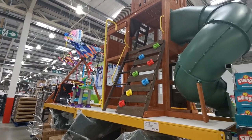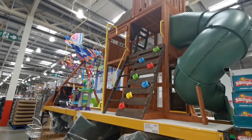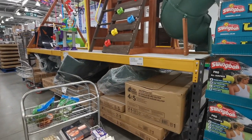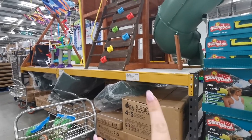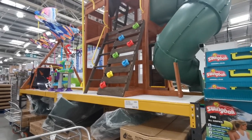This looks amazing - if I had space in my garden I would absolutely get one of these. This is a Hilltop play center wooden swing set. It comes in five boxes including the slide bit and it is £1,199.98.